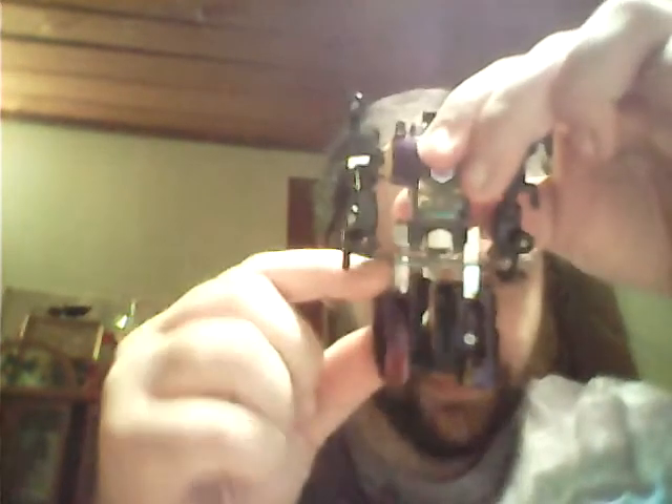Hey everybody, Rob here. I'm doing a little video about how to tighten up loose joints on Transformers. This one is a Decepticon - when I bought him at a local lawn sale, his legs were so loose they were just flopping around really bad. And now they're not floppy - see, before they'd just go up and down, and the centerpiece chest now...